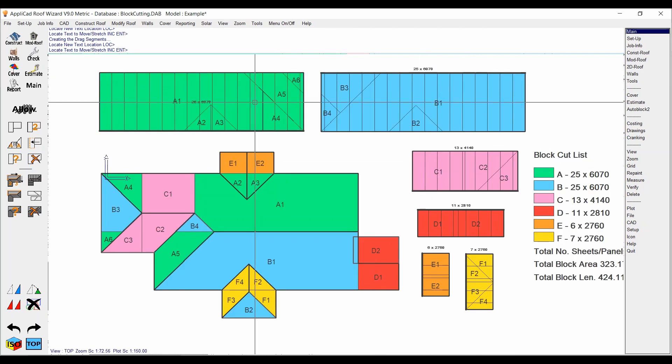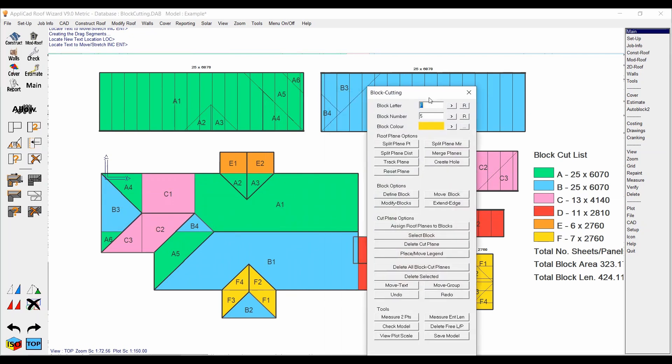Just move those panel annotations to make them a little easier to read. You can see we've got 25 at 6 meters. You could do this as one block running all the way across and not split these down the middle — I just do it as two to make it visually neater, but the outcome is basically the same. Right click to exit the block cutting menu.